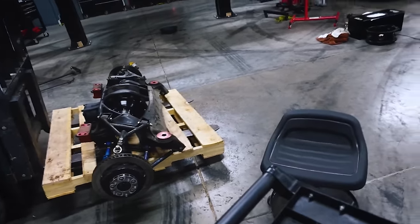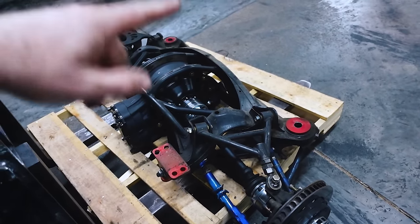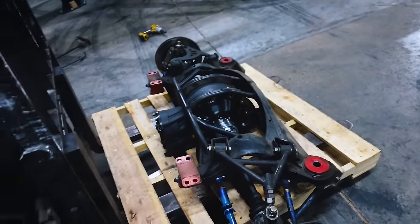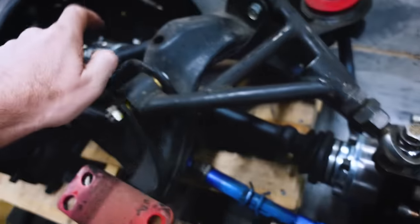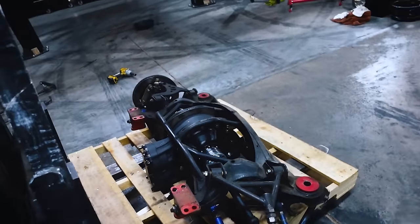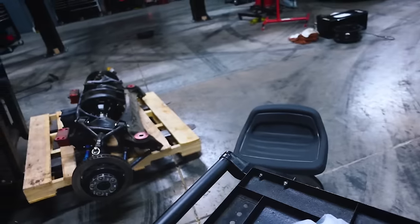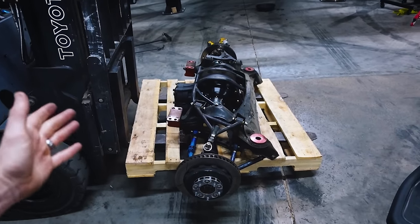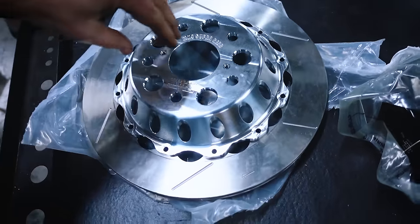Before I strip this down I'm gonna pull the axle out and do some measurements — full droop and full squat — so I can get the different lengths to order some custom axles. I'm gonna see about getting them from Wisefab. If Wisefab can't do the style I have — both ends with Porsche 930-style CVs with an insert — then I'm gonna go to G-Force Axles. These ones are Driveshaft Shop axles but they're just ridiculously overpriced for the same exact thing a couple other companies make.